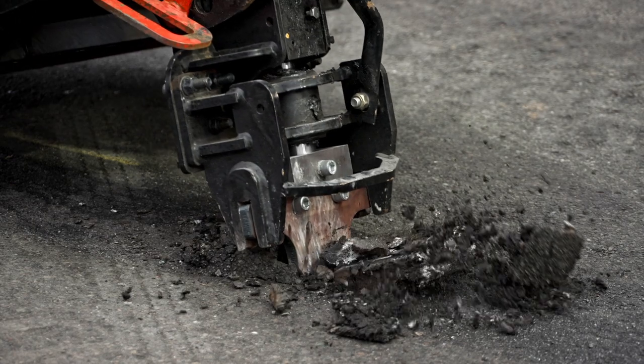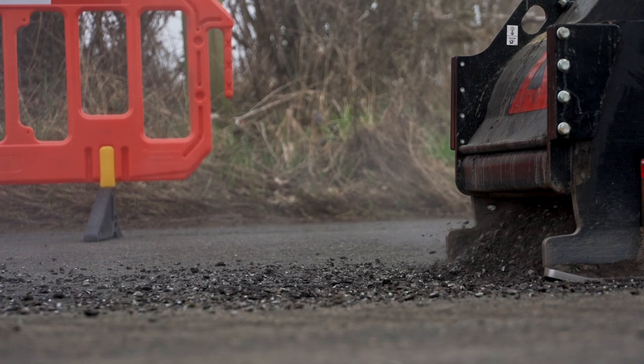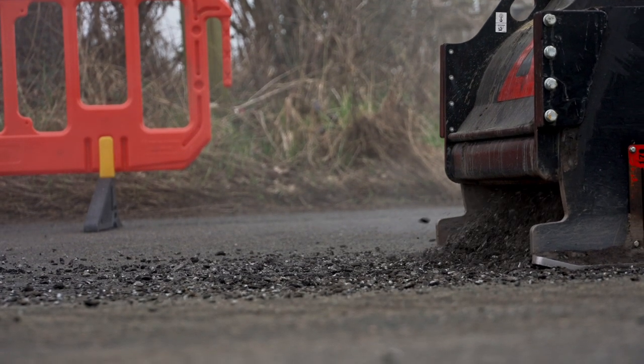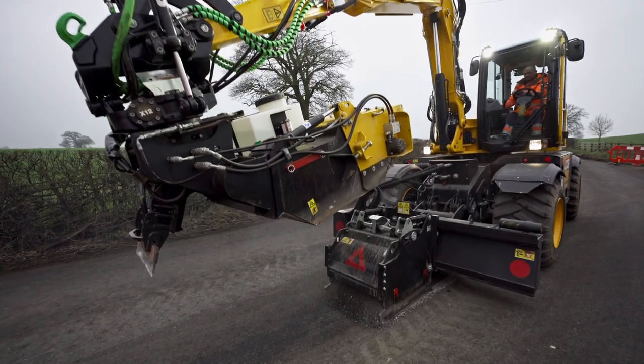Typically it could take anywhere from four to five minutes or even up to an hour to complete one repair with a traditional two-man reactive team, but with this machine it can be anywhere from 20 minutes or even less to complete one repair.